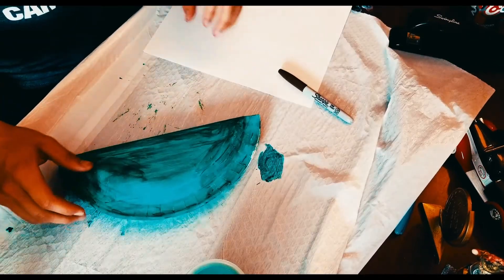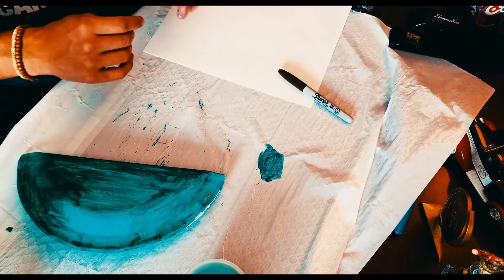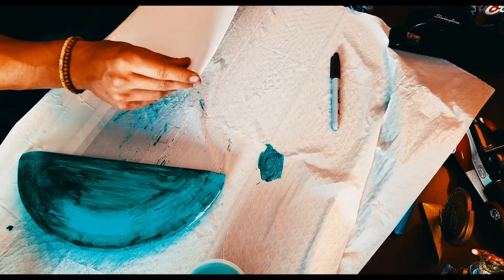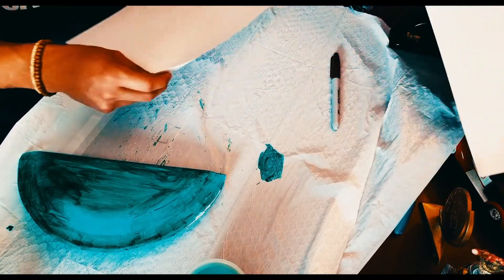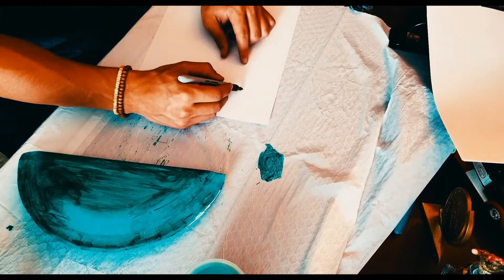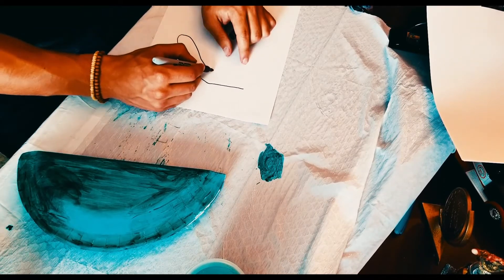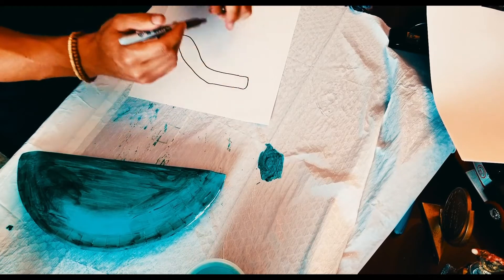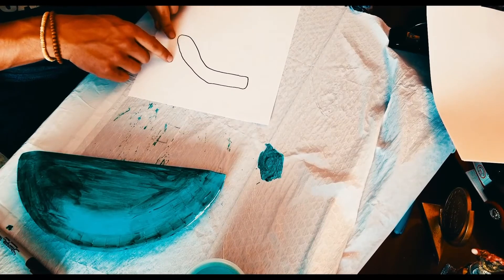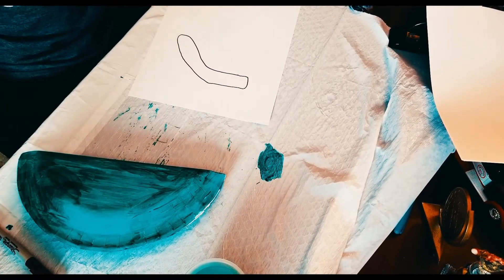My paper plate is now green. I'm going to set this aside to let it dry, and while it's drying I'm going to get started on drawing the legs. I need four legs, a tail, and a head. I'll draw the leg shapes and then cut them out and use that as a stencil to make the other legs, then I'll move on to the tail and the head.